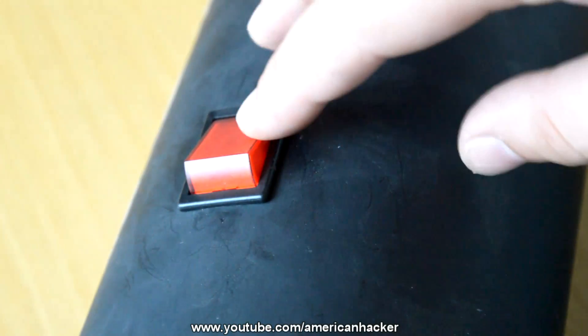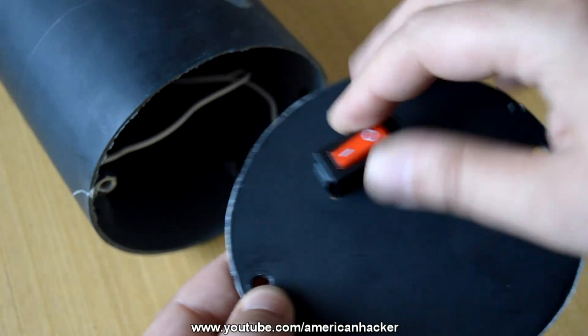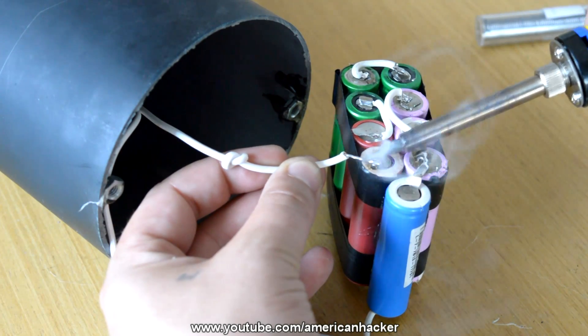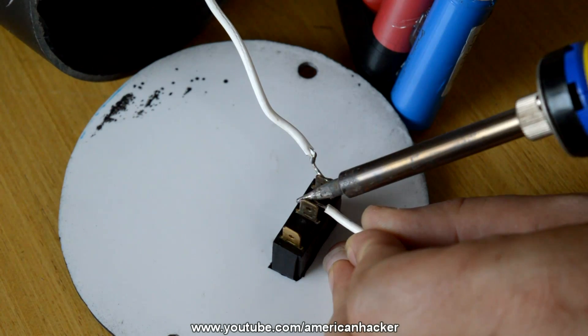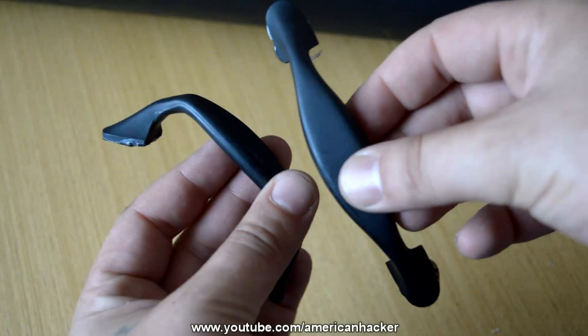From the batteries, power goes to the switch, then to the LED chip. For safety reasons I have added two power switches — one on the back and one on the front. Solder all the wires like the circuit diagram I show you; I will put a link in the description.